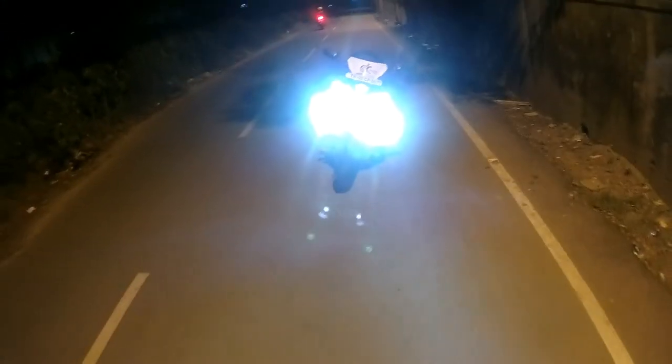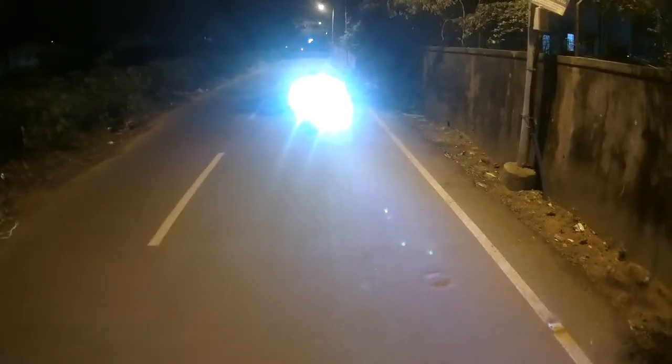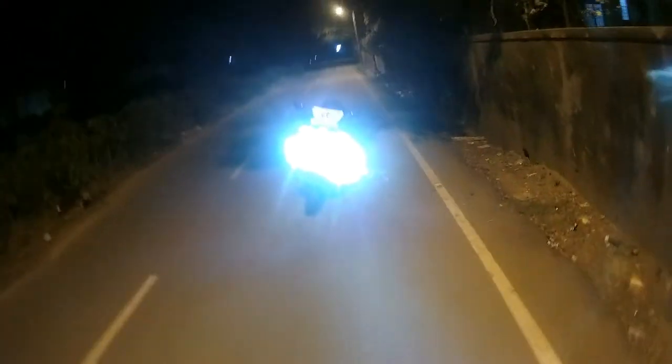Surprisingly, the power of this LED is very high. I have installed a switch here, as you all can see. This is my primary light with LED, and this is the auxiliary light which I have added — great visibility, nice right?